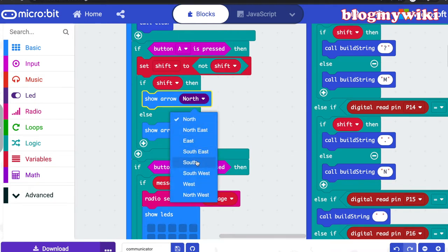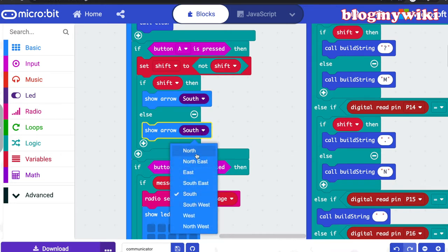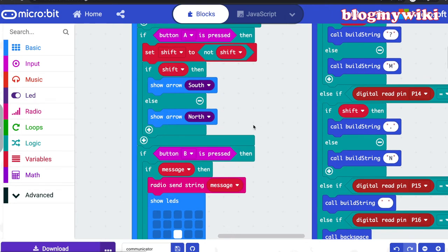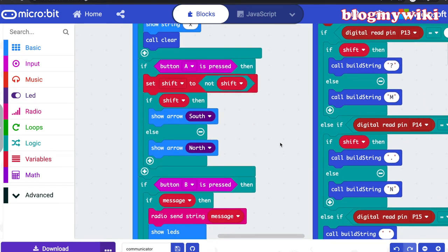I've noticed during the demo that I've probably got the arrows the wrong way around, so I'm going to debug that and change it so the arrows go the other way. I've used a NOT function — I have a boolean variable called 'shift' that stores whether it's shifted or not. A very useful way of toggling something is to use boolean variables: when you push a button, you set 'shift' to NOT shift. If it's shifted it becomes unshifted and vice versa — a very efficient way of coding a toggle state.